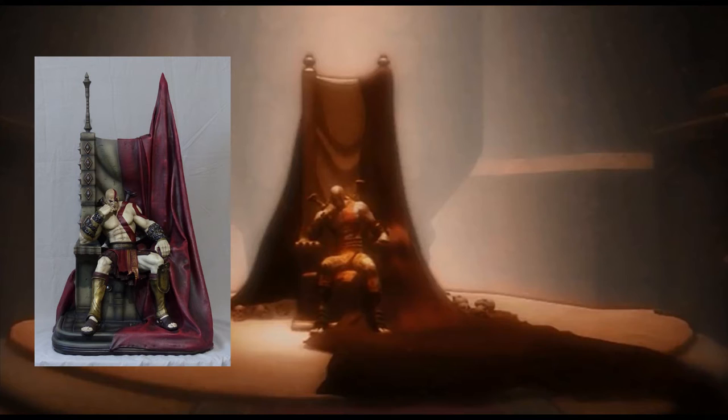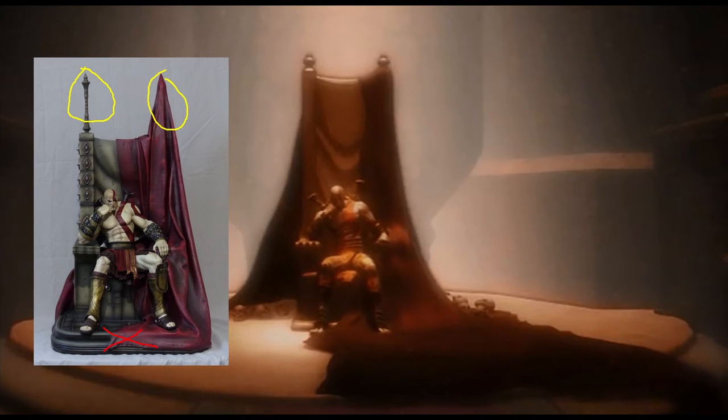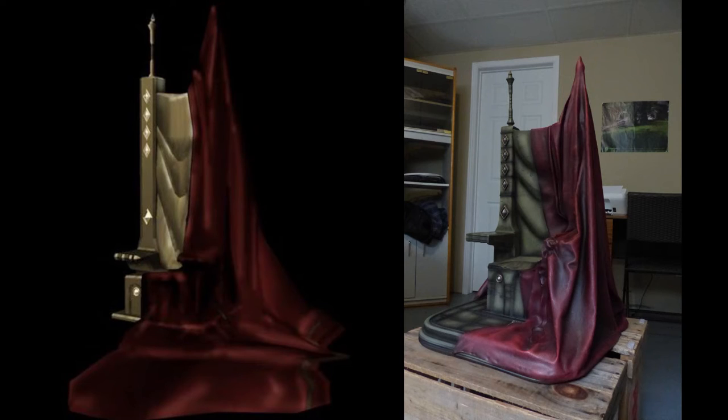In the game, the throne is a lot taller and it doesn't have these two pieces here. Also, Kratos is touching directly the ground, and the armor on his left leg is not exactly the same. These gems — not sure how to call them — are not there in the game either. I did a bit of research and found a picture from the God of War wiki that is a lot closer to the statue. It has the little gems and these two pieces, but it's still a lot taller.